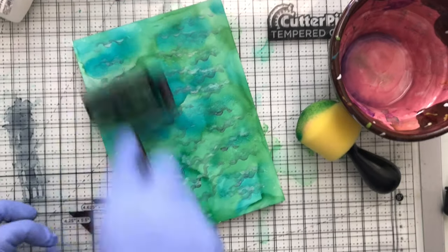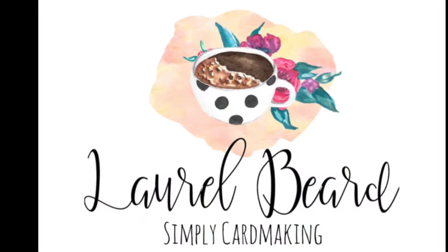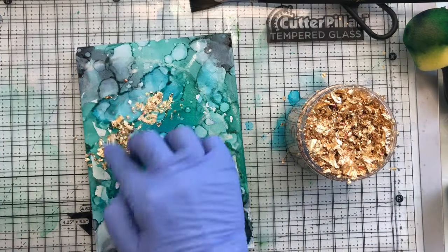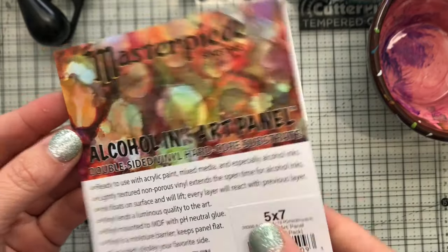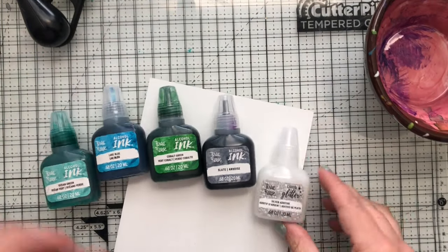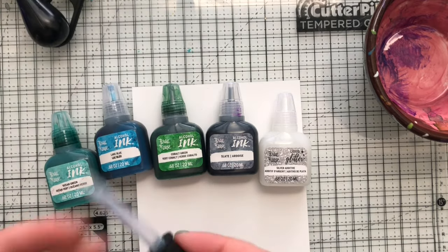Hey there everyone, Laurel here, and today's video is all about alcohol inks. I'm going to be making a couple of hard panel alcohol inks using some very basic alcohol ink techniques. I'm using a new hard panel by Masterpiece, and I have to say I am so impressed with these panels — they come in all different kinds of sizes and they don't warp or buckle.